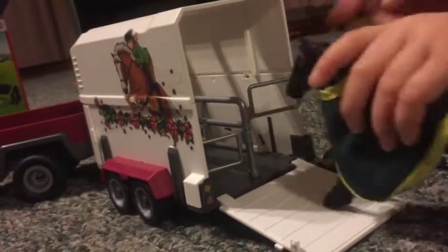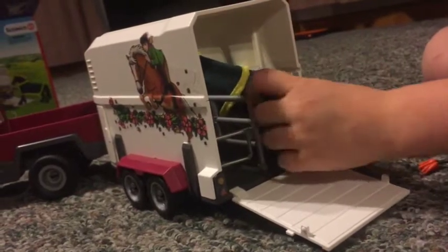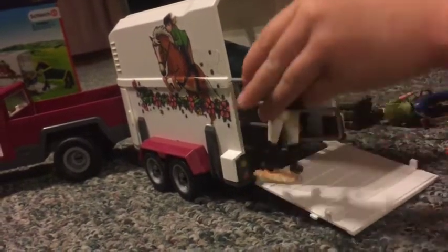I'll show you how to put this in. So what you do is you open this, and you stick the horse in, and you have to close it. And you can put your hay stack — I'll show you — and she can go in too.